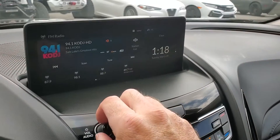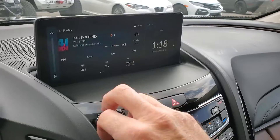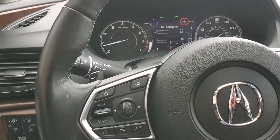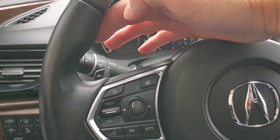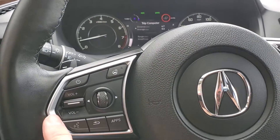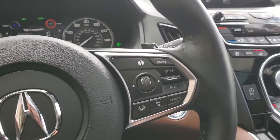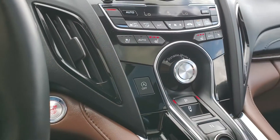I'll go ahead and turn this up so you can hear it — that sounds good — so I'll turn it down so you can hear me. You can see that it does have paddle shifters and a heated steering wheel. These are your stereo controls, then your cruise controls, your push-to-talk is right here, and push button start.